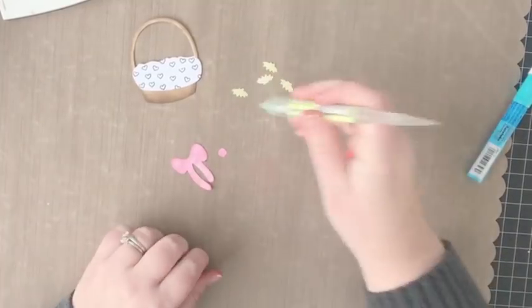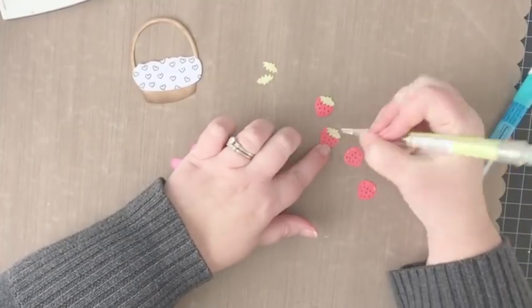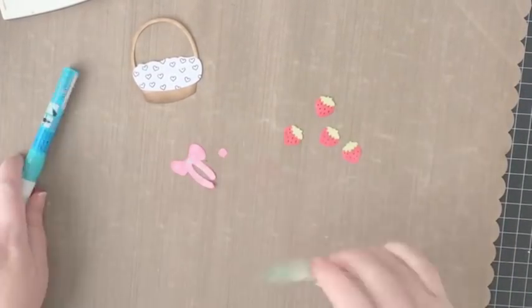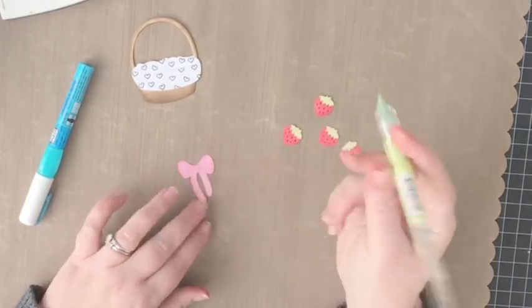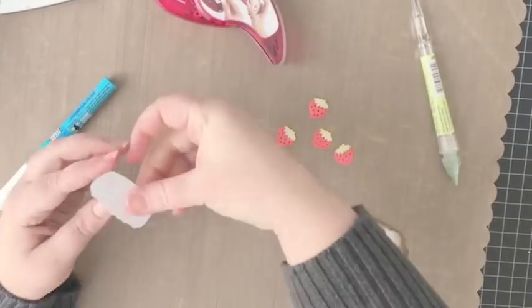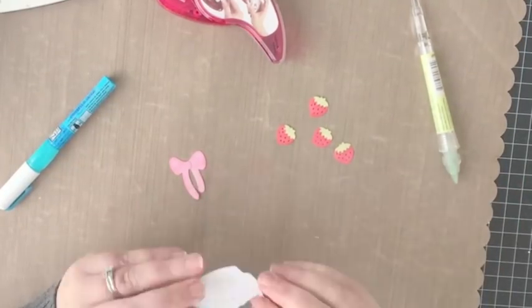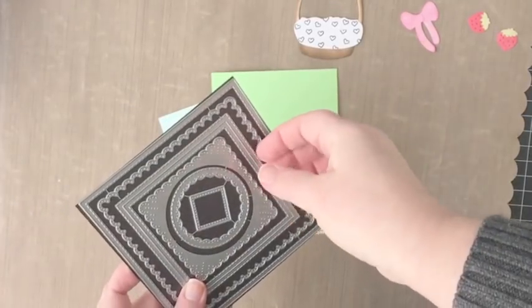Now that I have everything inked and colored, I'm going to start assembling the pieces by adding the tops to the strawberries using a little bit of a glue pen and a pickup stick to help handle them more easily. I'm also going to add the center to the bow and then adhere the liner stamped with small hearts to the basket.